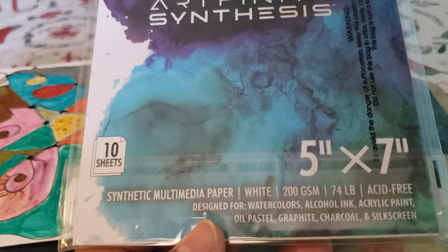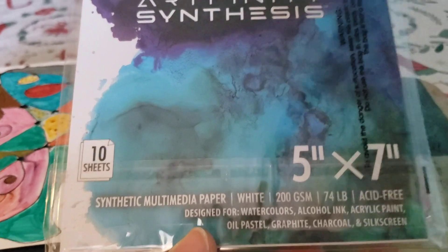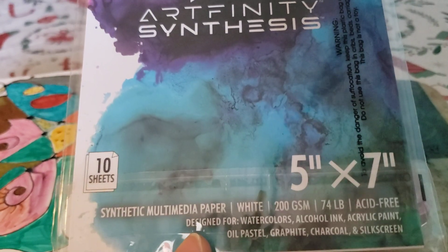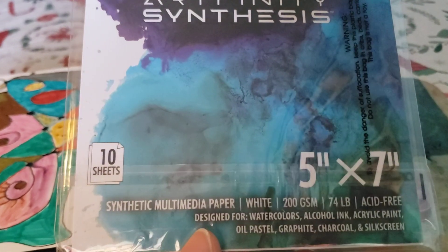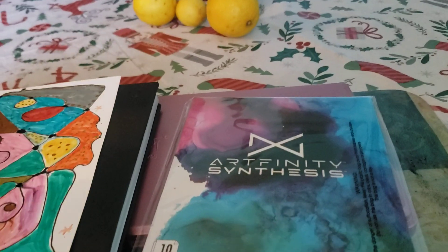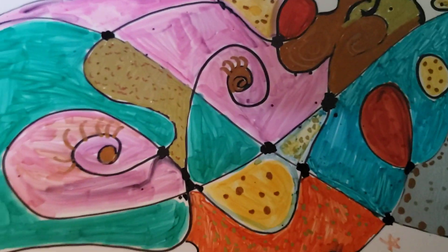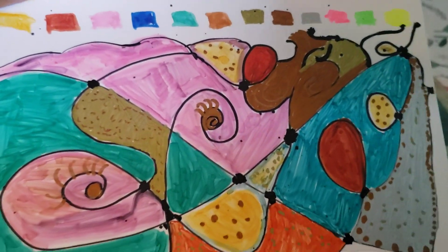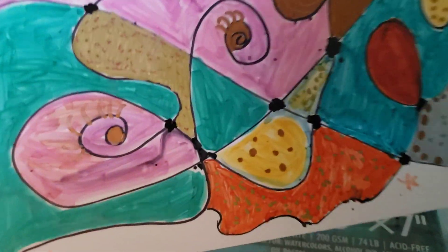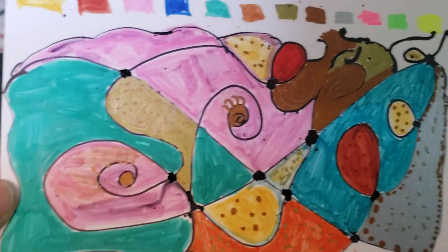It's designed for watercolor, alcohol ink, acrylic paint, oil pastel, graphite, charcoal, and silk string, so a lot of people use this for alcohol ink. I have a large set of markers so I wanted to try it. It's actually really, really good paper — quite soft — and you cannot see through it. I was really surprised. It doesn't come with a cover on the back, but I was really impressed.